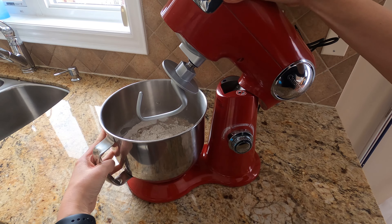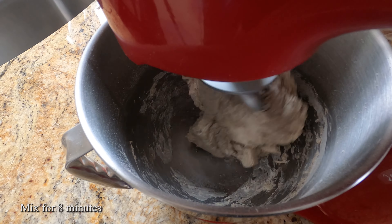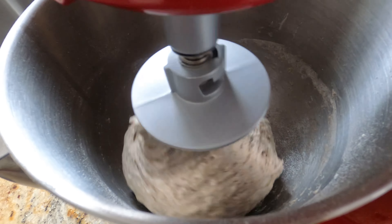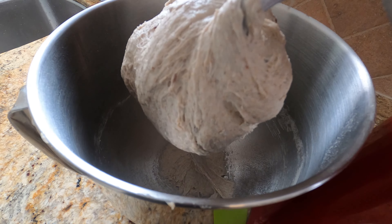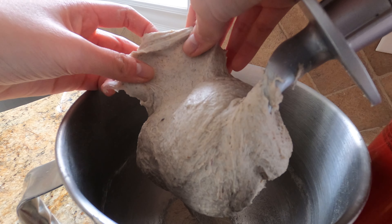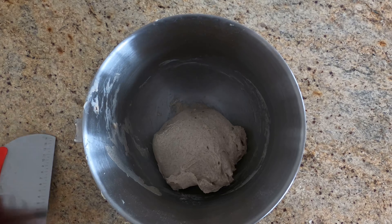Now bring it over to your stand mixer and let it mix for 8 minutes. Once fully incorporated and your dough is elastic and passes the windowpane test, then we're ready and we can set it aside.